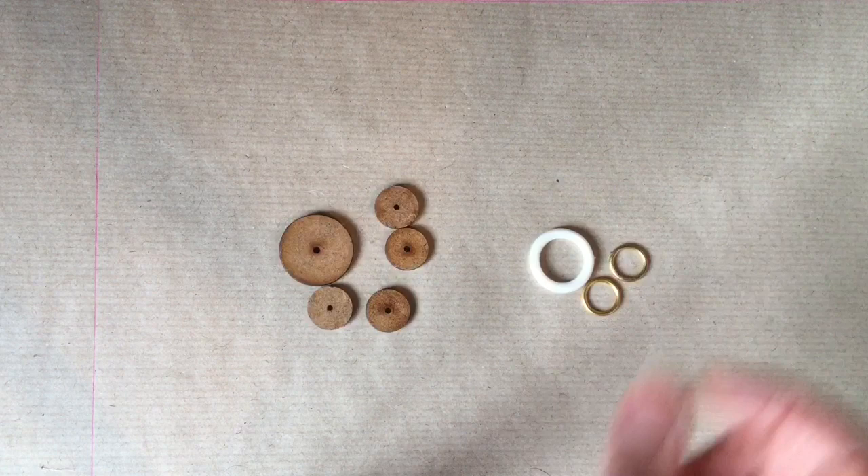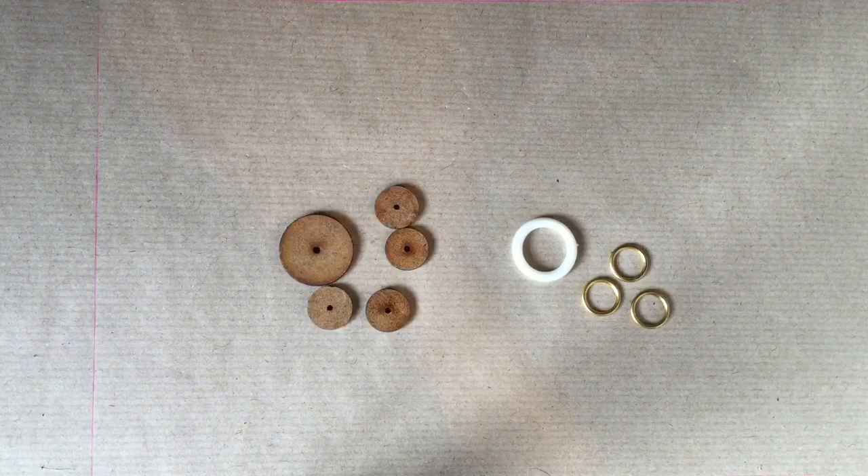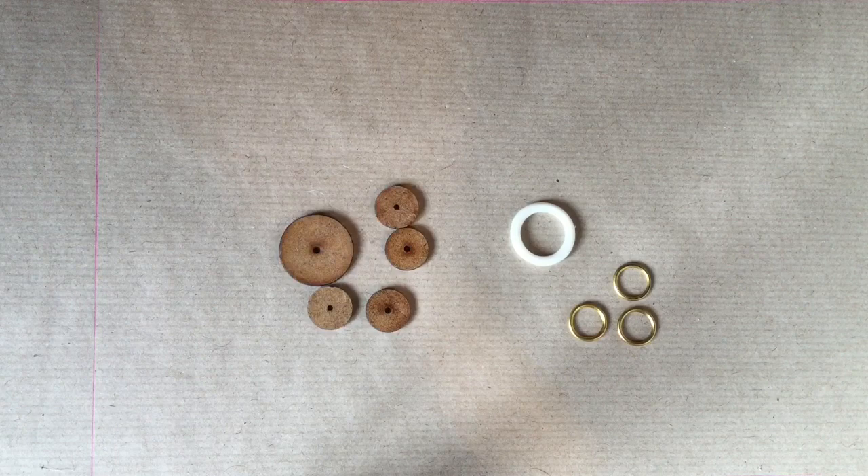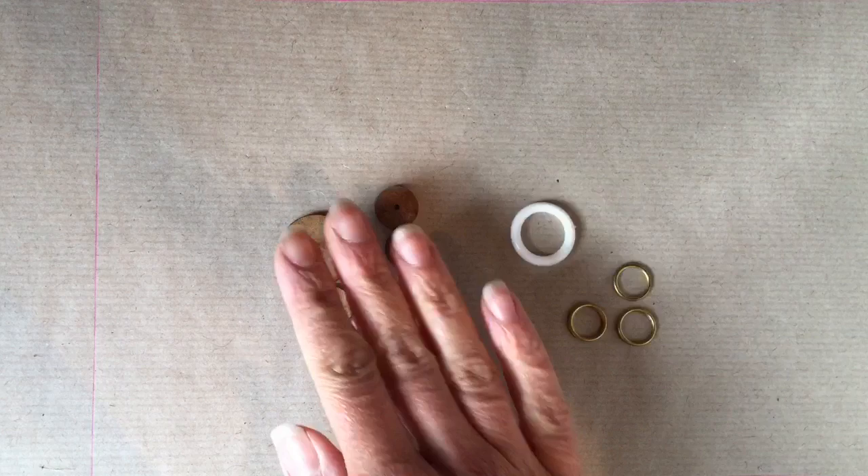These are also button moulds, for doing embroidered buttons like Dorset buttons. The plastic one here is quite good for practicing because it's larger and you can get the hang of doing the stitches. I think they also came from Gina Barrett. These ones are antique brass rings designed for making Dorset buttons, but you can buy modern ones too. You can also use modern washers and split rings, but you don't get such a perfect result — though again, they're very good for practicing.